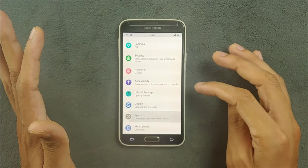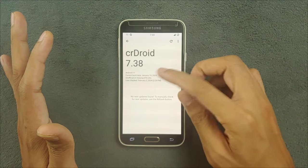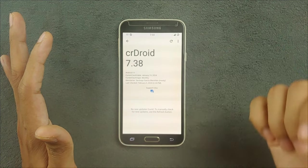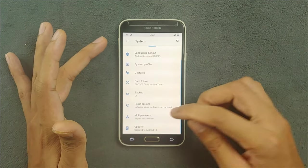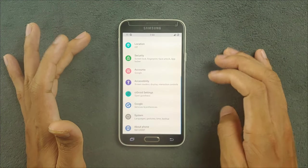In the system section, going to updates, the build is from 2024 — quite new. You can definitely check this out.